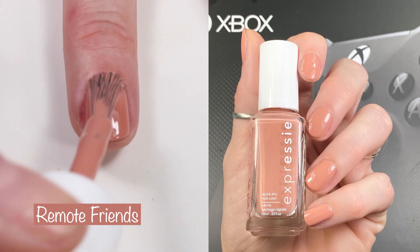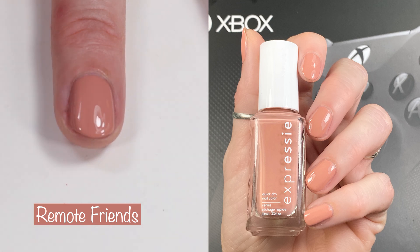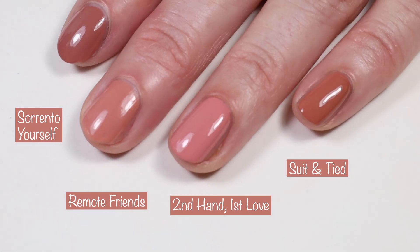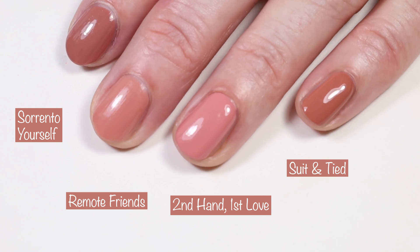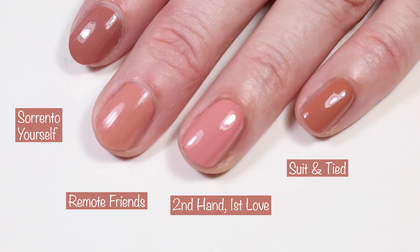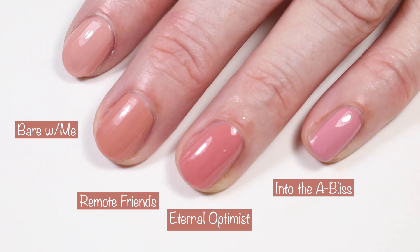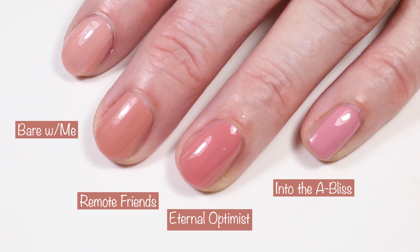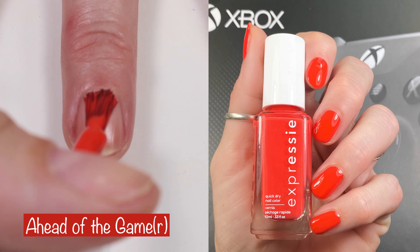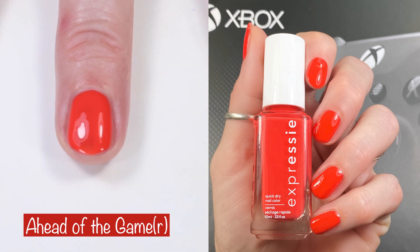'Remote Friends' is described as a dusty pink nude and is probably my least favorite in the collection — just not how this nude looks on my hands. It's a two-coater with an amazing formula. I compared it to 'Sorrento Yourself,' 'Second Hand First Love,' and 'Suit and Tie' — no dupes. 'Second Hand First Love' is similar but a bit more pink. Also compared to Essie 'Bear with Me,' 'Eternal Optimus,' and 'Into the Bliss' — no exact dupes there either.